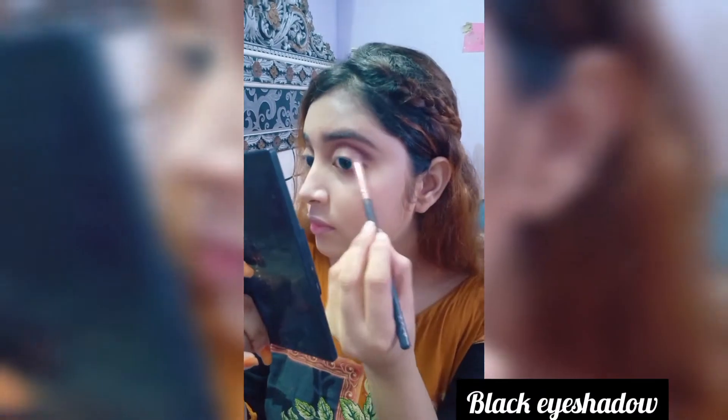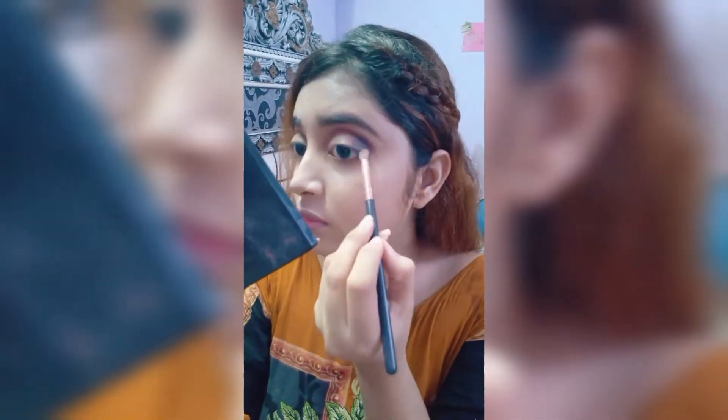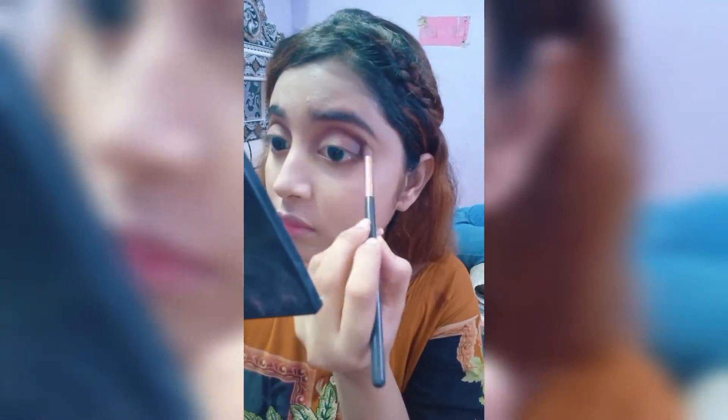Next I am using black eye shadow on the outer V. Again I am using brown eye shadow on the crease area.